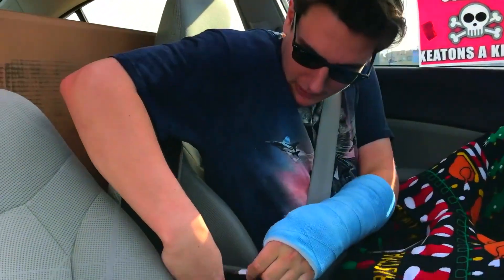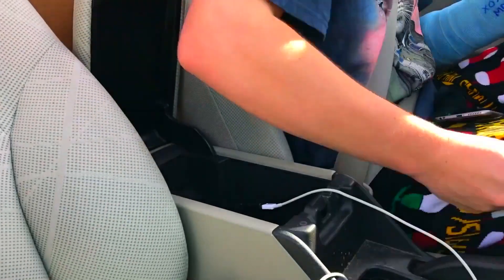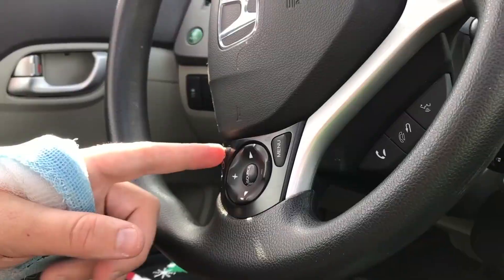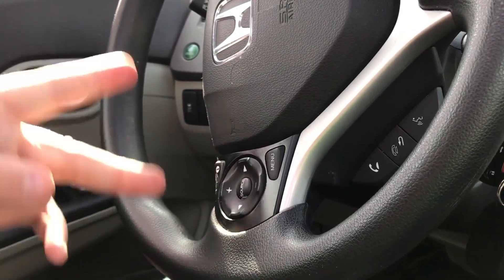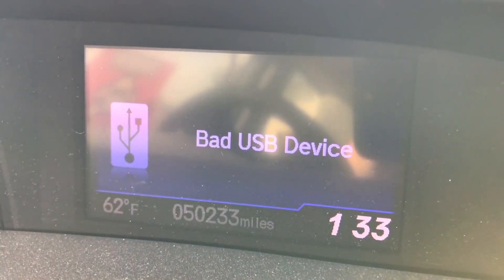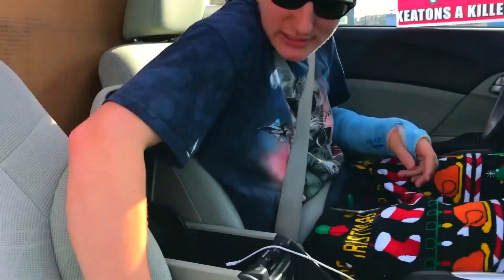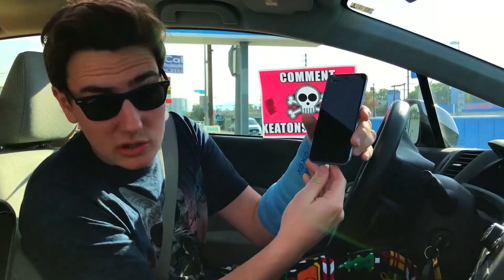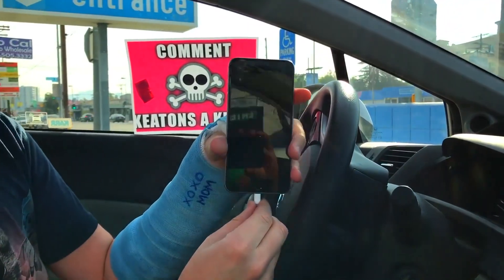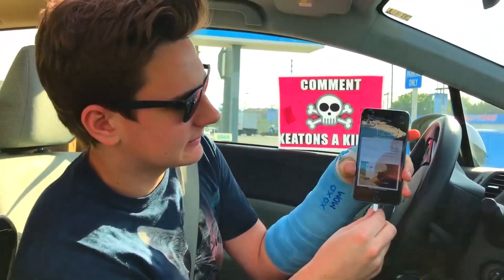Alright guys, so I guess the only thing left for us to do is actually try this out. We'll plug this into the USB port here. Start the car up. It actually worked — look, it says bad USB device. Before, I used to be able to charge my phone. Let's try to charge my iPhone here. It's not charging.